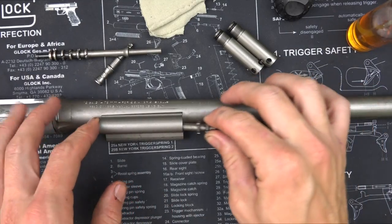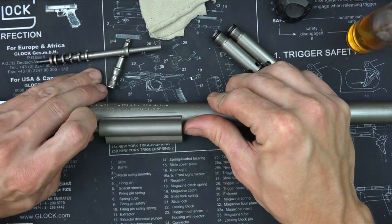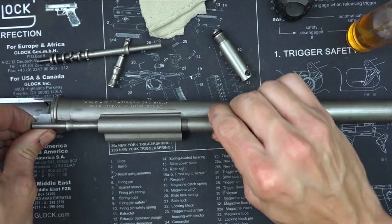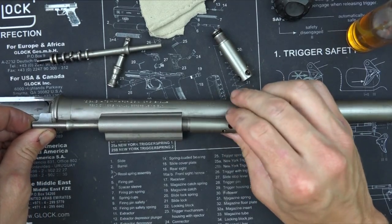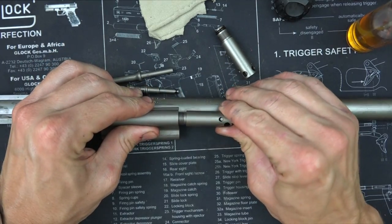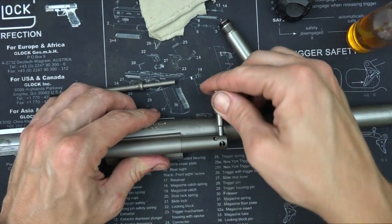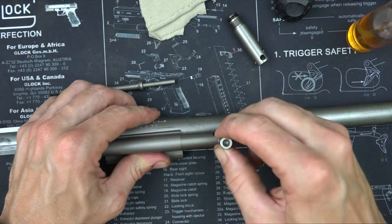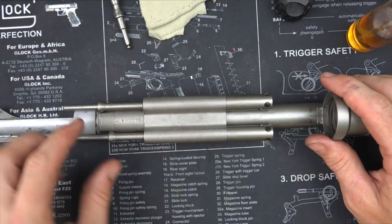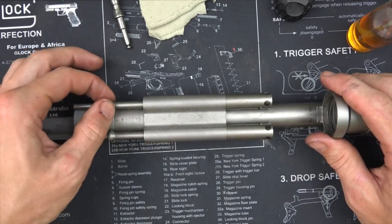Reassembling the ARGO system is the exact same as taking it apart, just in opposite order. You can see how much easier these things go in now that they're somewhat clean — just push the piston in and then screw the cap in by hand. When you get to the point you can't tighten by hand anymore, use the bolt as a tool to tighten it down. Once both pistons are in, check that they move freely before setting the barrel aside and moving on.